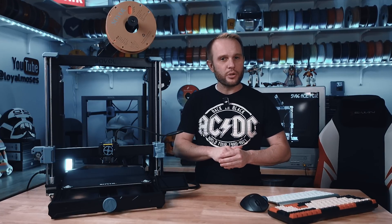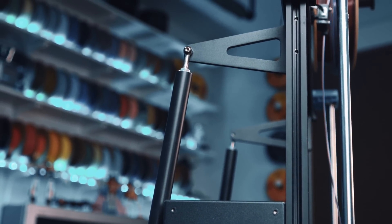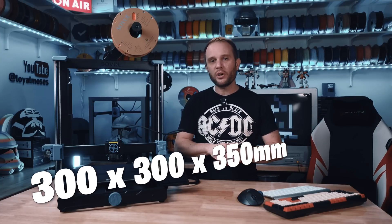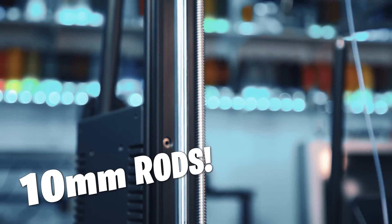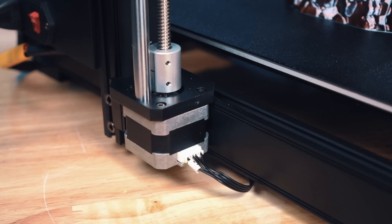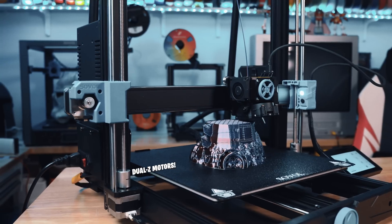A printer's hardware can make or break it, and Sovol brought some serious upgrades here. The SV06 Plus ACE now has gantry braces on the back, which help stabilize the Z-axis at high speeds — a big deal especially for a 300 by 300 by 350 millimeter build volume, where taller prints are more prone to wobble. This machine, like the original ACE, has upgraded 10-millimeter Z-axis guide rods, up from the standard 8 millimeter, ensuring the gantry stays rock solid during fast movements. Combined with dual independent Z motors, you get precise, consistent performance.